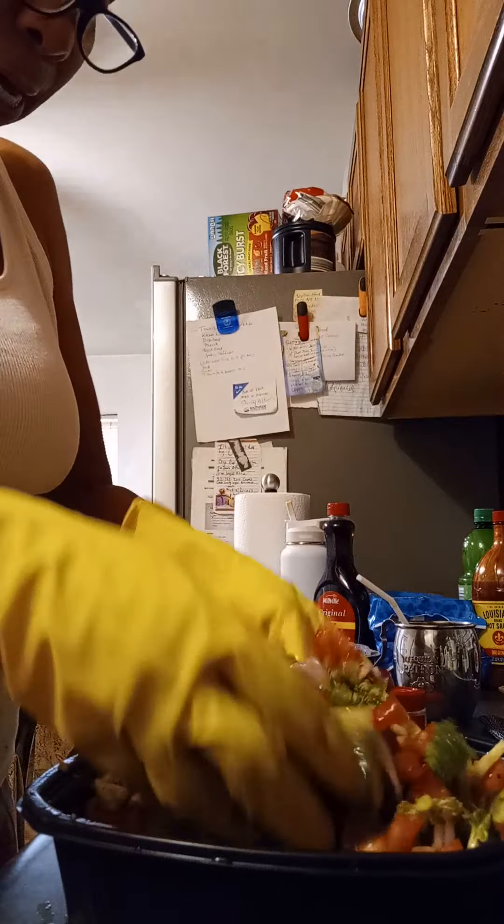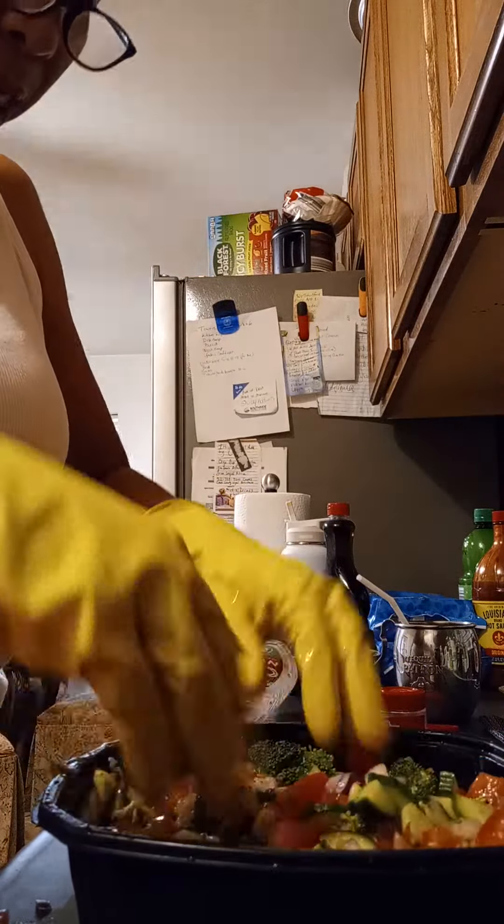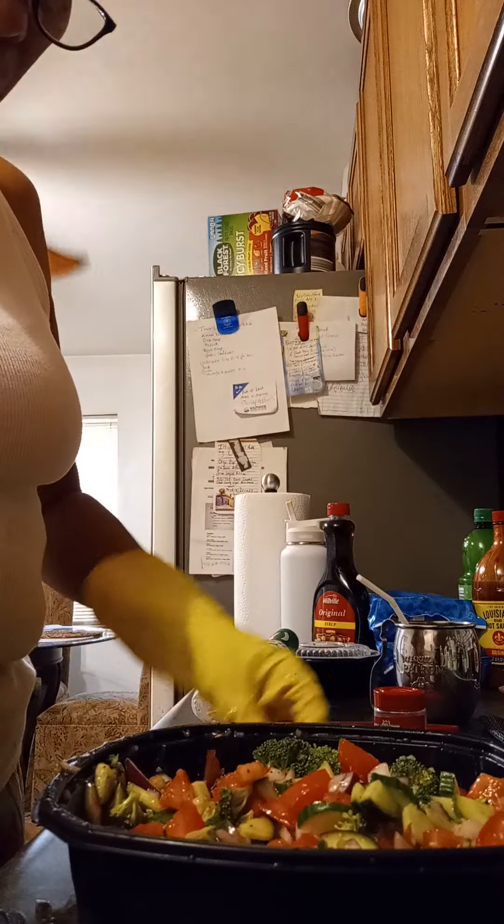And then it lets me know if I need more dressing as I mix it. But this is so delightful. It goes with a sandwich. It goes with chicken — I cooked chicken yesterday and that's what we're going to have today, this salad and that chicken.